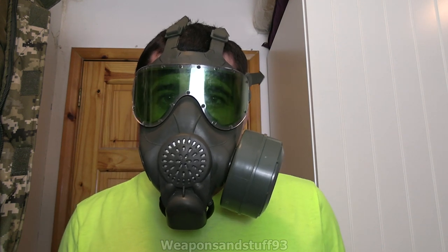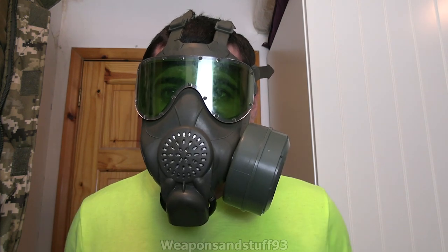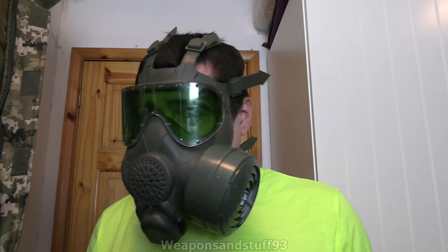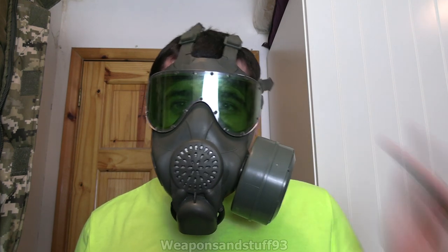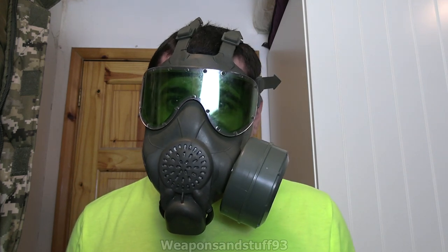Hello, so I'm wearing the PMK-4 that NOAA101 has lent me, so a big thank you to him again. I wanted to do a video testing it with a few different styles of helmet. I don't actually have any modern Russian helmets other than that riot helmet, so I don't have any helmets that this would probably be designed to go with. So I thought it'd be interesting to see how it fits with a couple of steel pots and a couple of modern helmets.